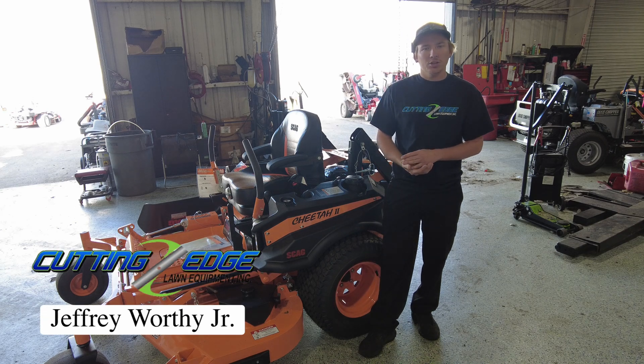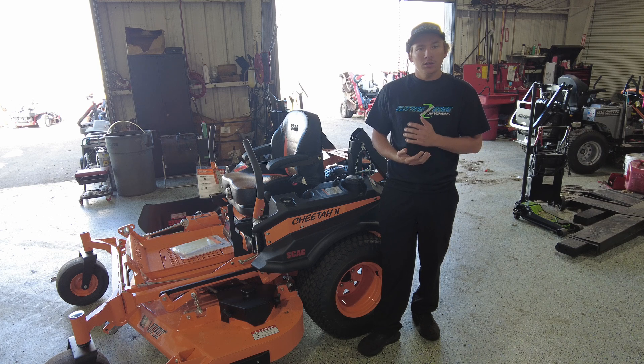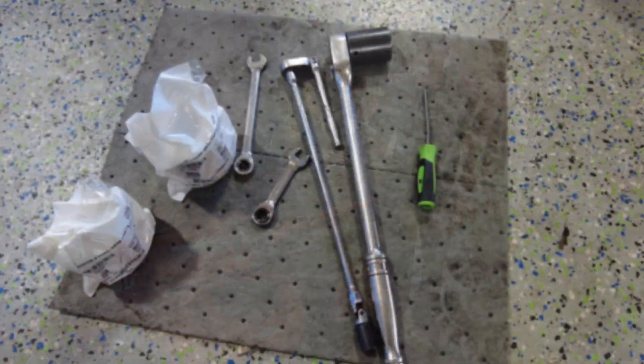Hey guys, Jeffrey here with Cutting Edge Lawn Equipment. Today I'm going to show you how I do a hydro service on a Hydro-Gear 5400 series transmission. I'm going to do the service on this Scag Cheetah.